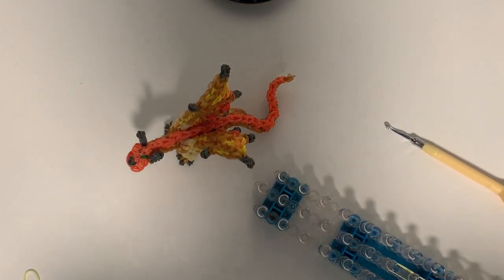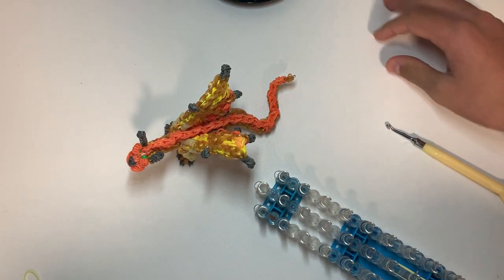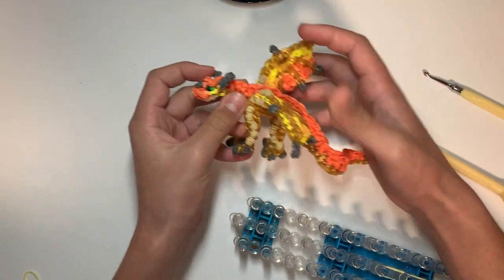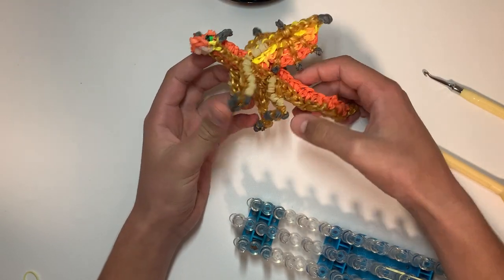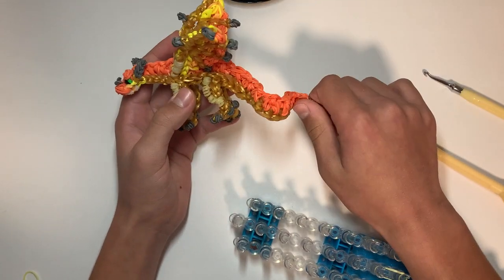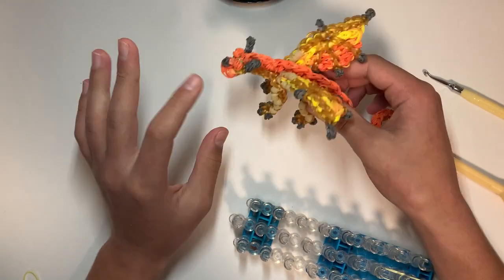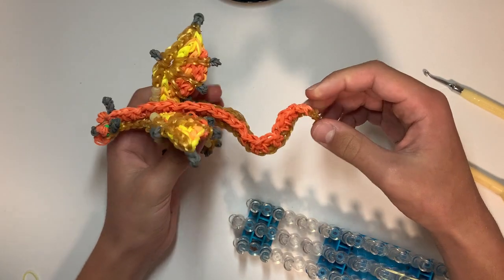Hey guys, it's Alex from Alex's Creative Corner. This is part three out of three, the final part for the miniature Sunny's tutorial from Wings of Fire — the Sandwing. When you're starting, you should have the whole body wired, made in parts one and two, and wired before this part. If you don't know how to wire it, I have a tutorial on that — it uses a bigger dragon but the same idea. Use 20-gauge wire — I used silver wire.